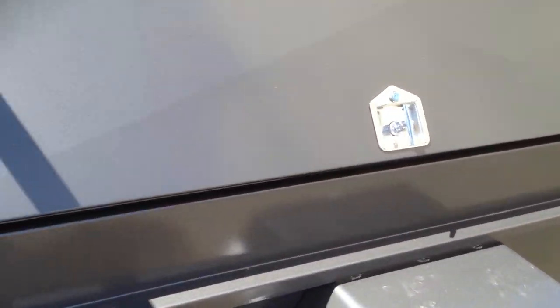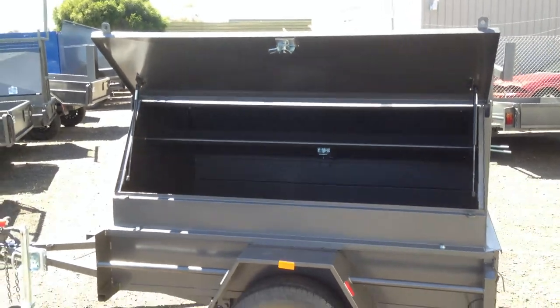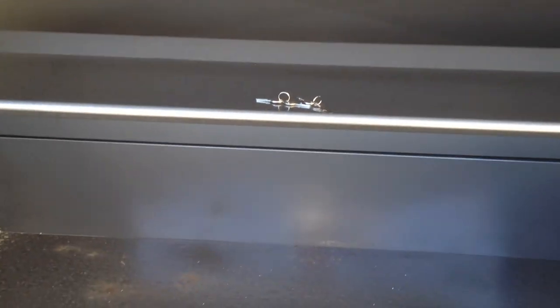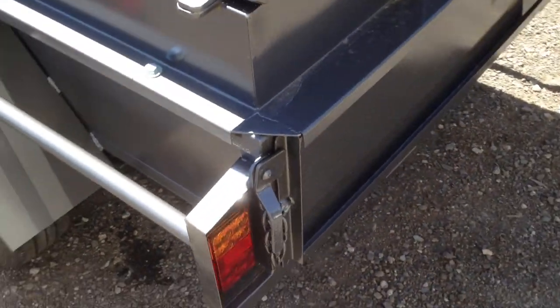Doors come with T-locks and padlocks. Doors open on castors. It has a shelf in the middle. Comes with reflectors and LED lights.